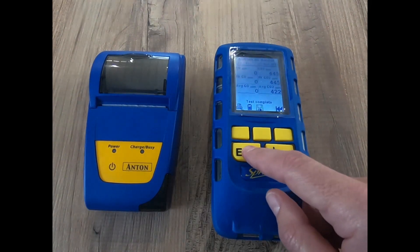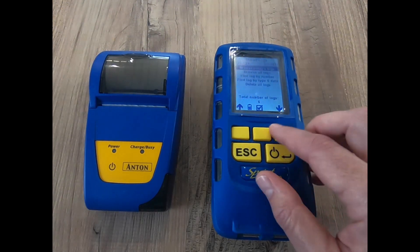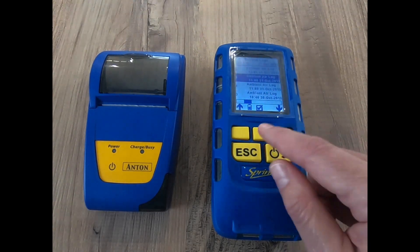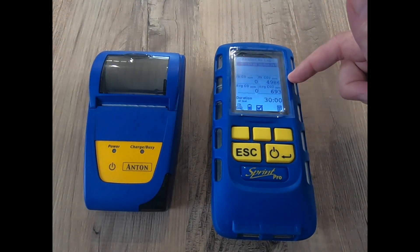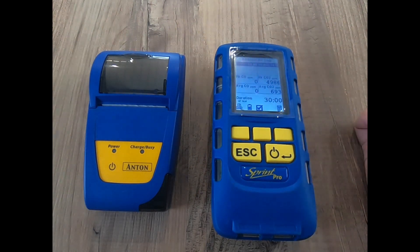Now we've completed the test and stored it in the log. Go over to stored logs and browse all logs. That's the one we just did, which was a short one. This other one I did about an hour ago — going in here I can see it's a 30-minute test. The peak CO2 was 4,986 ppm and the average CO2 is 693 ppm.